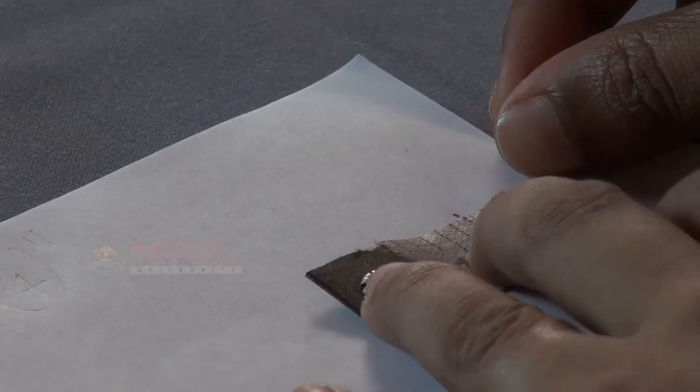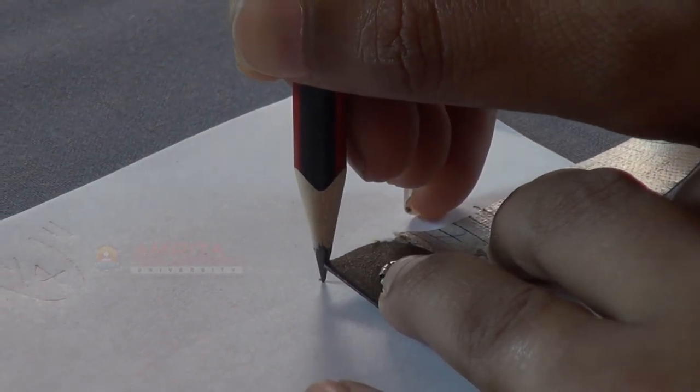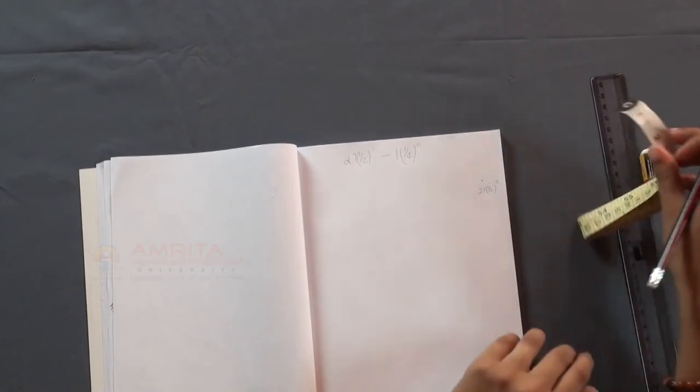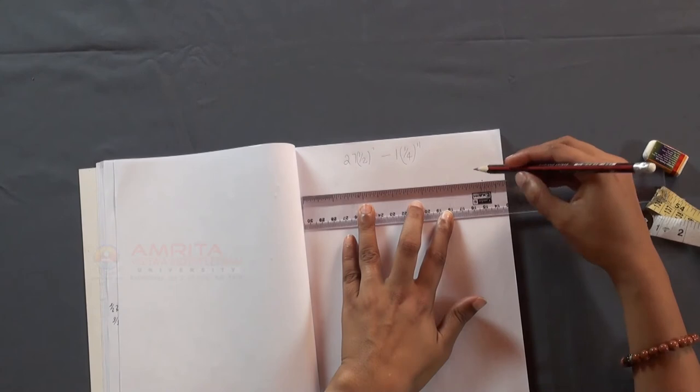Place this 1 and a quarter division in your measuring tape on the starting point we marked earlier. Make a mark at the end of the measuring tape. Then join the two points using a scale.